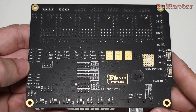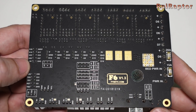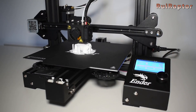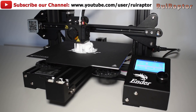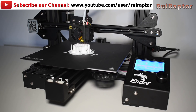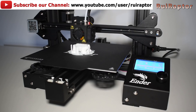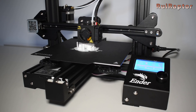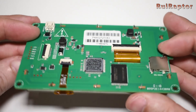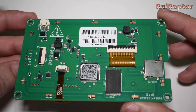We are planning on making a future video where we will install this board on a more complex printer that uses dual Z motors, two extruders and a few more features, but in this video we will explain how to install this board and we will use a Creality Ender 3. With this installation we will also use the TFT from FISEC.